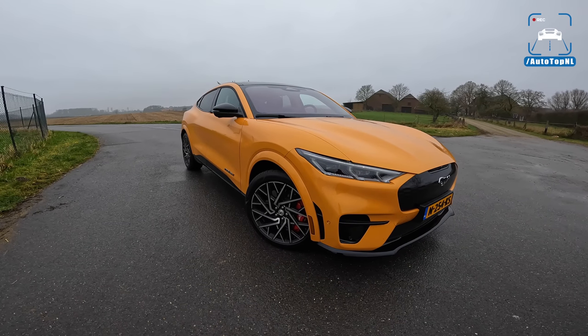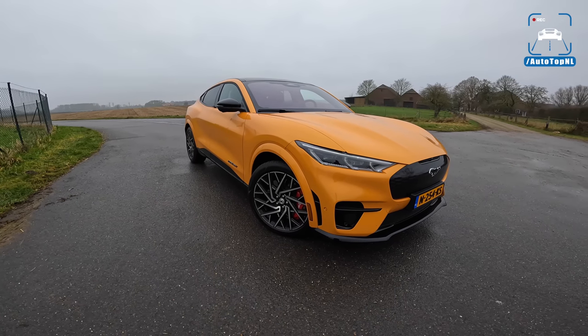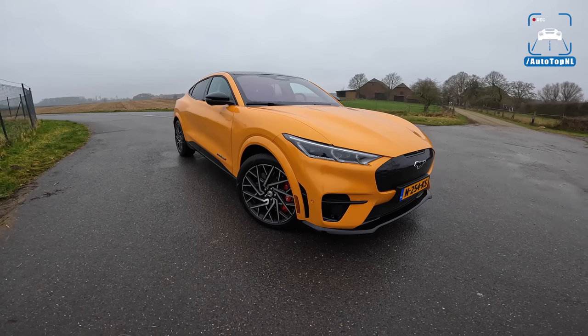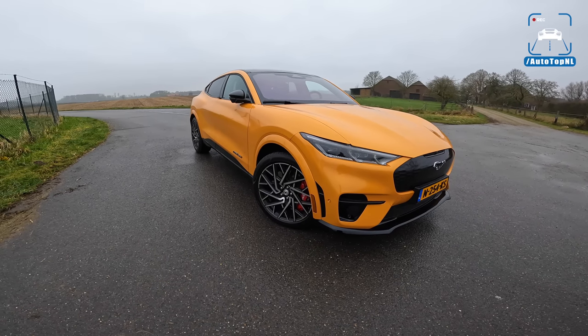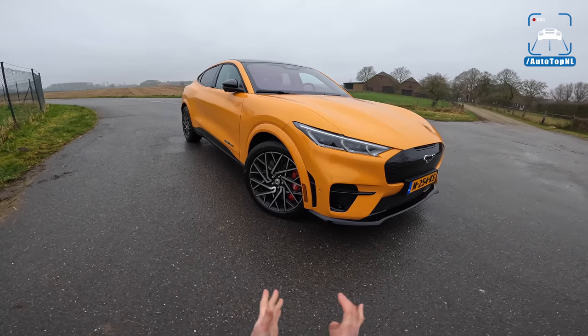What's up ladies and gentlemen and welcome to this POV review by AutotopNL. My name is Max and today we are checking out the all-new Ford Mustang Mach-E GT. This is the most sporty version and the one to have probably. We're going to find that out today.